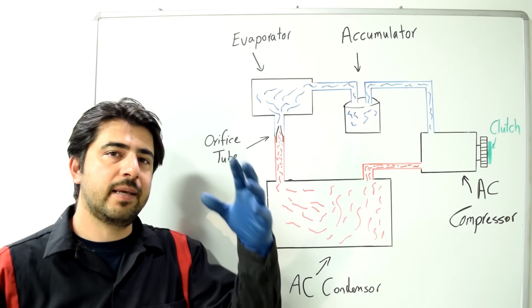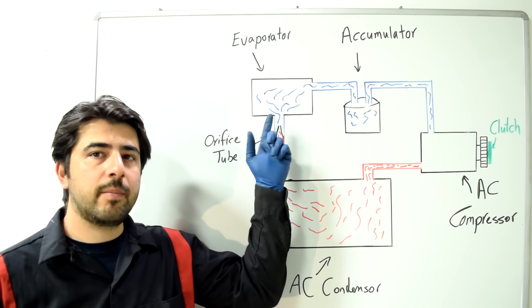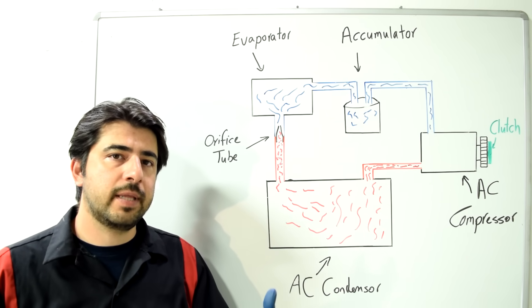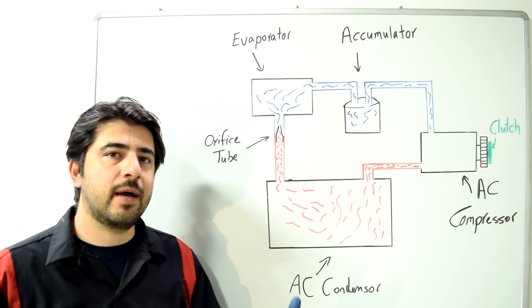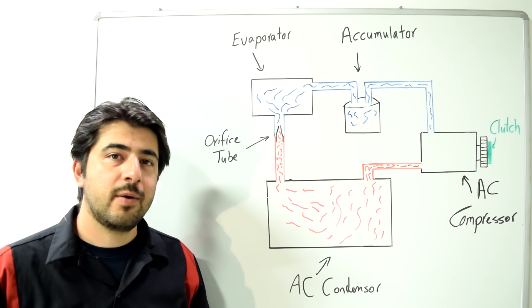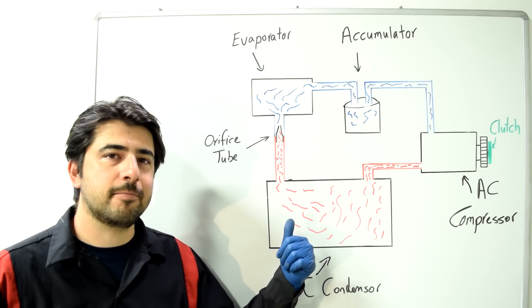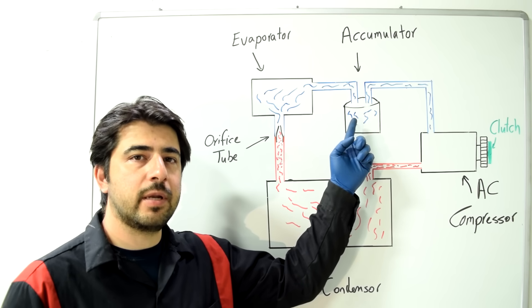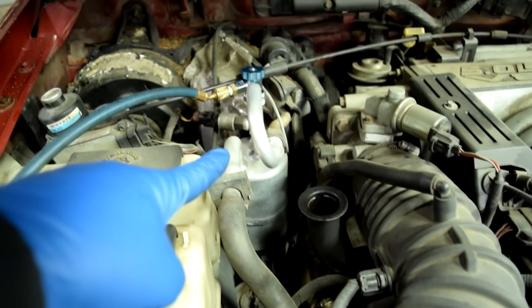Your blower fan blows warm air over the evaporator, which absorbs the heat from that air and cools it down — that's how you get cool air in your cabin. From there, if your system has an orifice tube, the refrigerant goes to what's called an accumulator, which is this component right here.